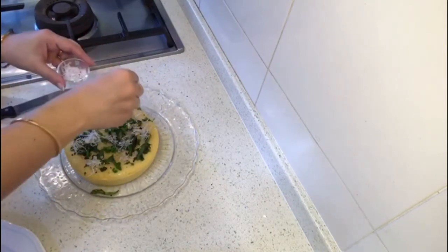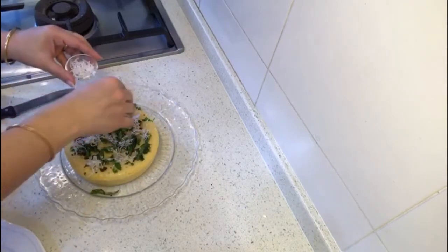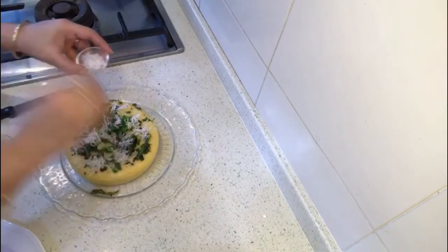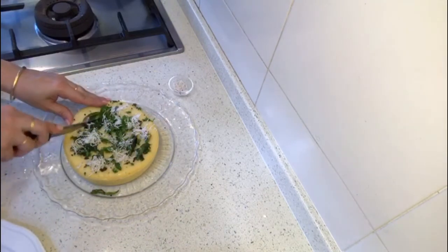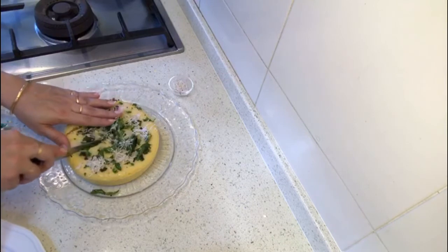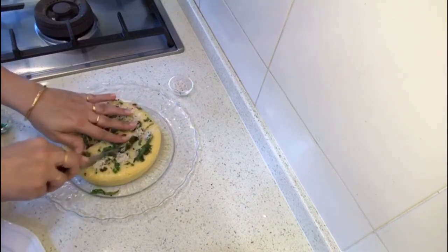We'll put some more green coriander and our wonderful grated coconut — it looks wonderful! You can cut it in any shape you want: squares, or like a cake. I call it a sweet and savory cake because it's no less than baking a cake. Normally it is cut in rectangles, so we'll do that.